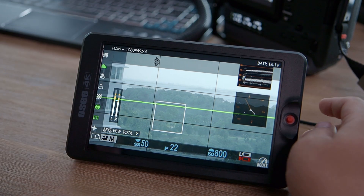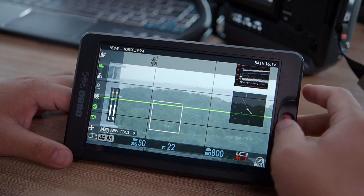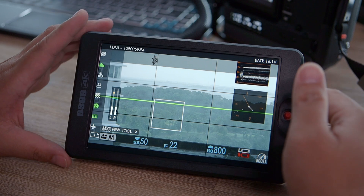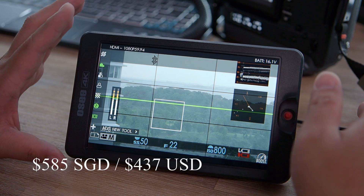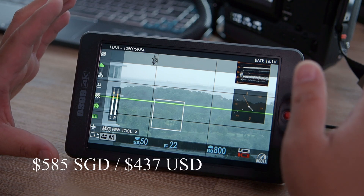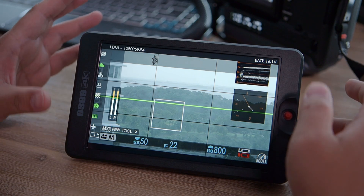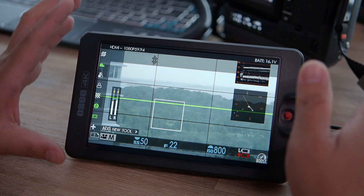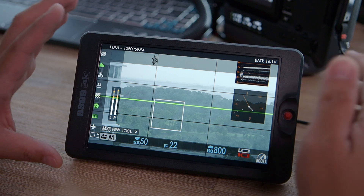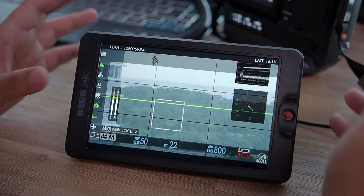That leads to the very last part of my review — how I feel and the pricing. This monitor can be purchased from SR Revolution at approximately $590 SGD, which converts to about $450 USD or lower. In terms of pricing it's great. In this $500 SGD price bracket there are really not many competitors, and most cheaper ones don't have as many functions or have a much darker or lower-quality screen.